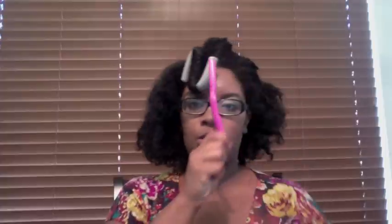These flexi rods will be in for two days and I'll unravel come Thursday. So the way I'm going to do this flexi rod set, I'm going to set the rods going this way — not the other way. And as you saw, I'm going to twist the rod around the hair. I'm using a little bit of the Design Essentials Satin Lotion and that is it. I have enough product in my hair. The next time you see me it will basically be reveal day.